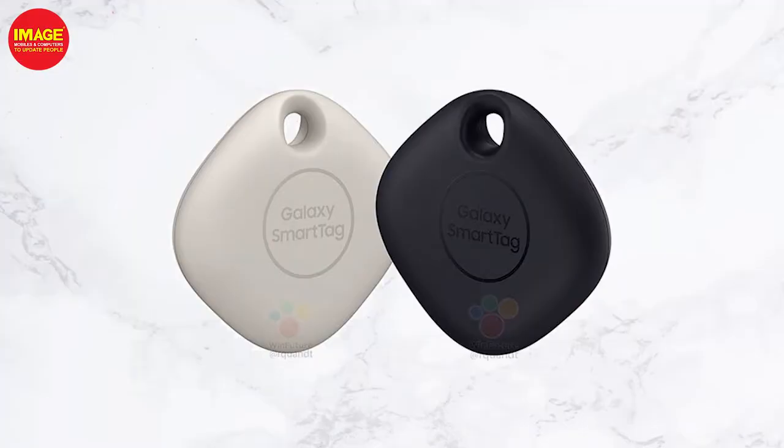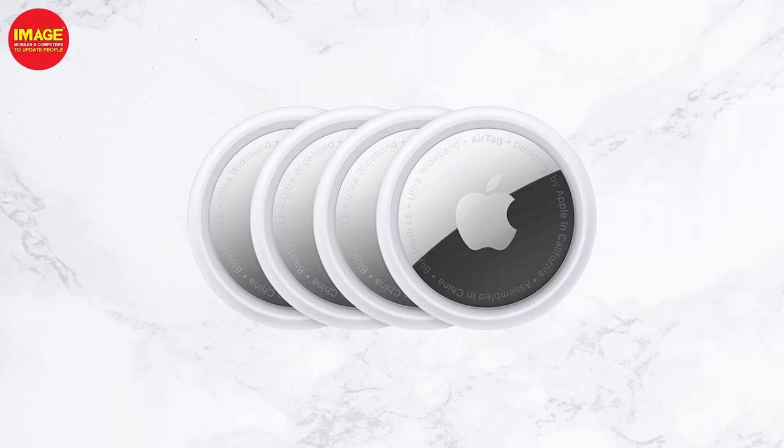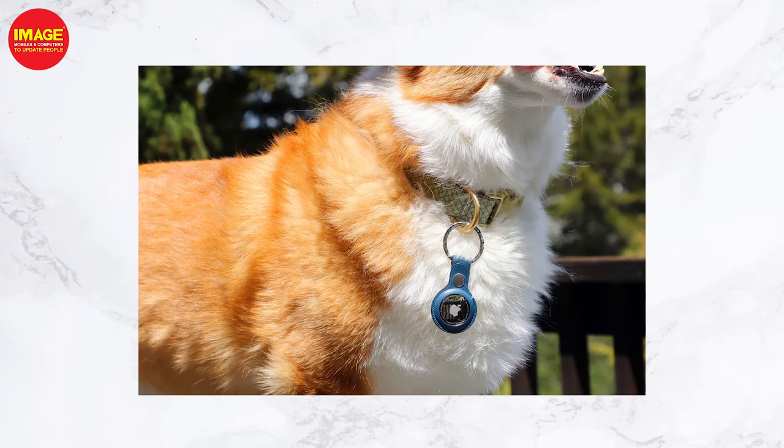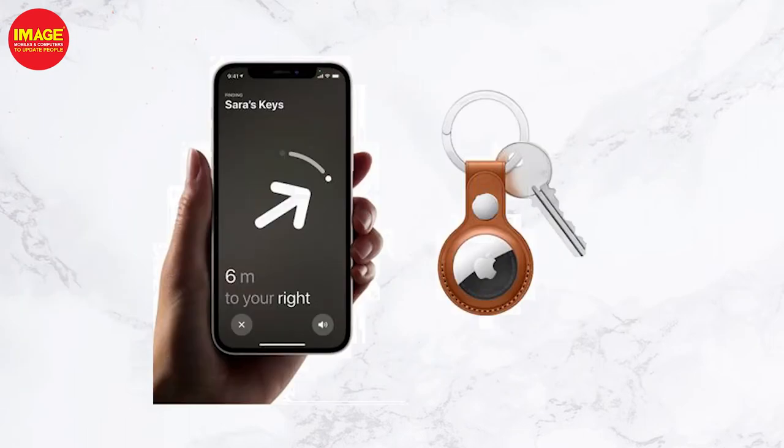We have to display the sound a little. I am trying to track this smart tag. We can track any product. We can attach these smart tags to our items. There are two smart tags that are popular in the market.